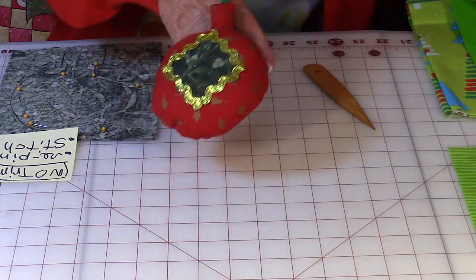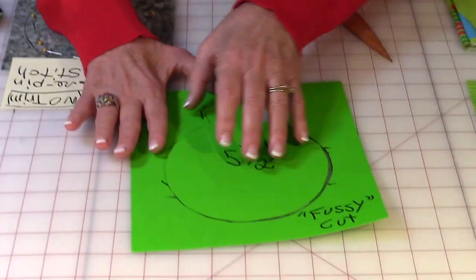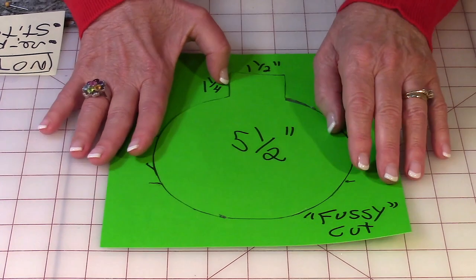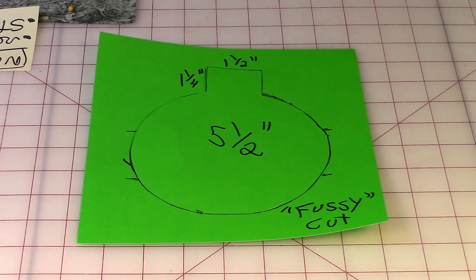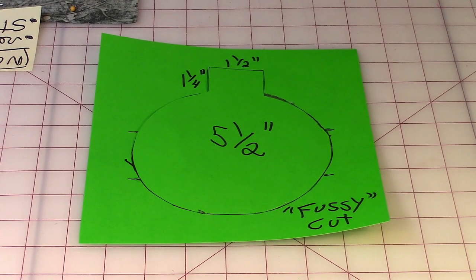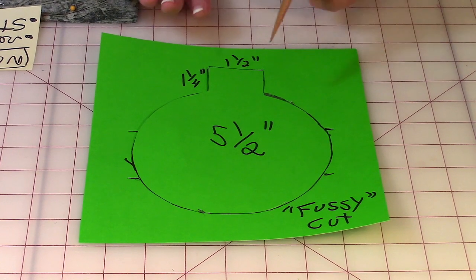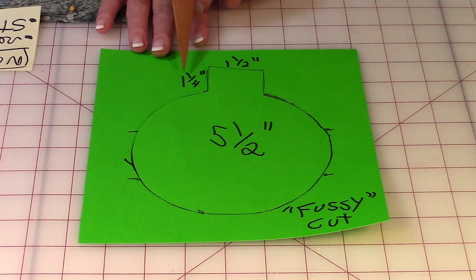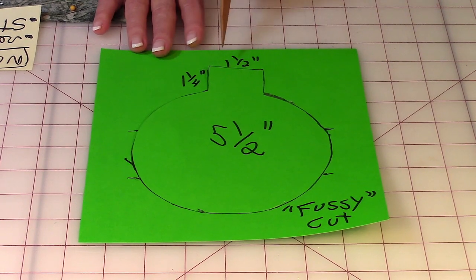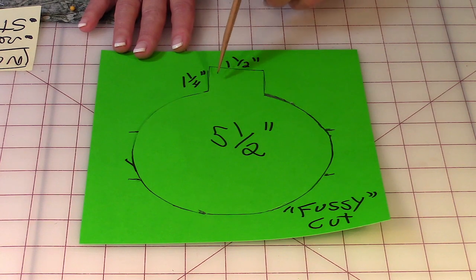So let me set this aside and show you how to make your template. What you want to do is draw a circle that's five and a half inches in diameter. No matter which size you decide to make your circle, always allow a half inch for seam allowance. Up here at the top, you're going to draw two lines that are one and a quarter inches high and one line up here to connect them that is one and a half inches wide. When you're done, this is going to be about a one inch size square up here.